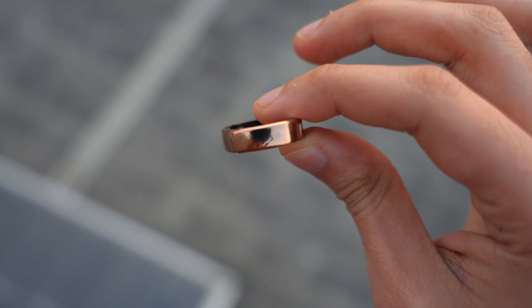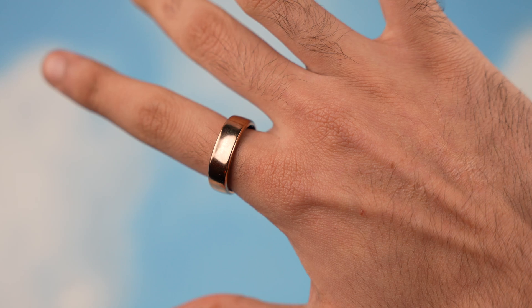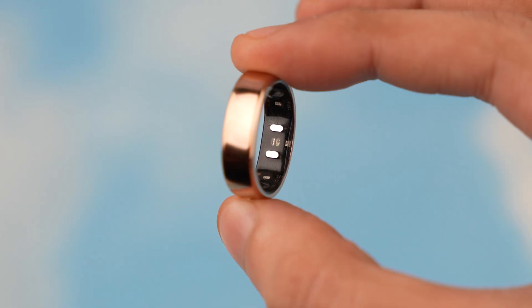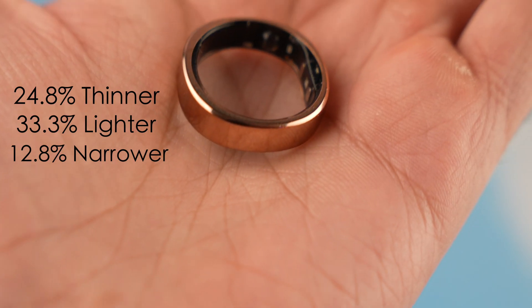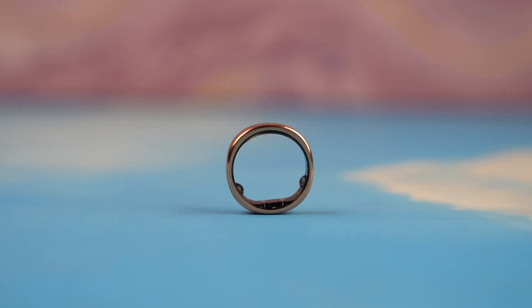What is different and changed with the RingConn Gen 2 compared to Gen 1? The first thing I noticed is just how comfortable it feels, thanks to its super thin and lightweight design. It is 24.8% thinner, 33.3% lighter, and 12.8% narrower compared to the previous generation, making it easily one of the lightest rings you can buy right now.